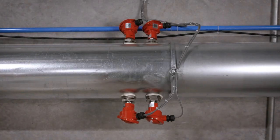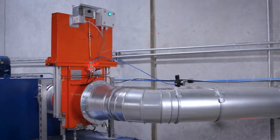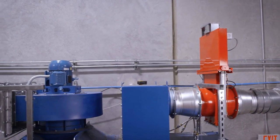On this system, if any glowing or hot embers make it to the detectors, they will signal our magnetic fire break shutter on the inlet of the dust collector to drop. This ensures that no spark or ember is able to get into the dust collector.